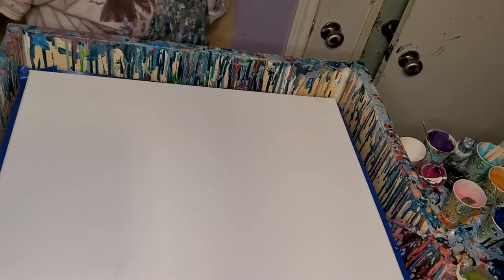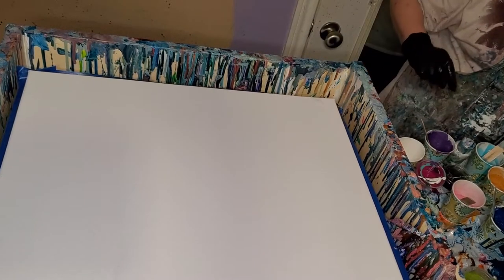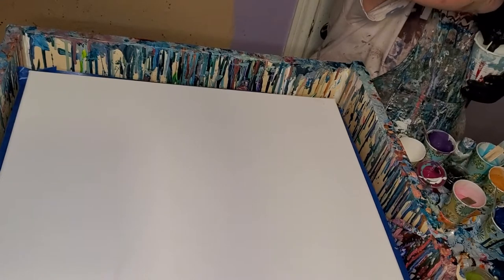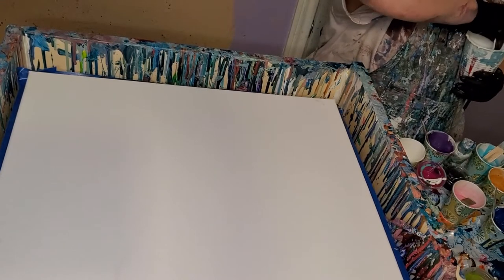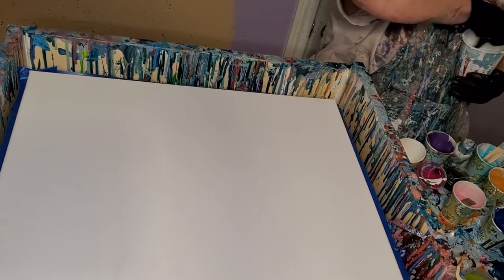Hi everybody, Stacey Wells here. How are y'all doing tonight? It's getting late, it's almost 11, but late today I got in my Color Art pigments — the ones I just ordered. They're called Bright Blooms, and I just couldn't wait to try them until morning.